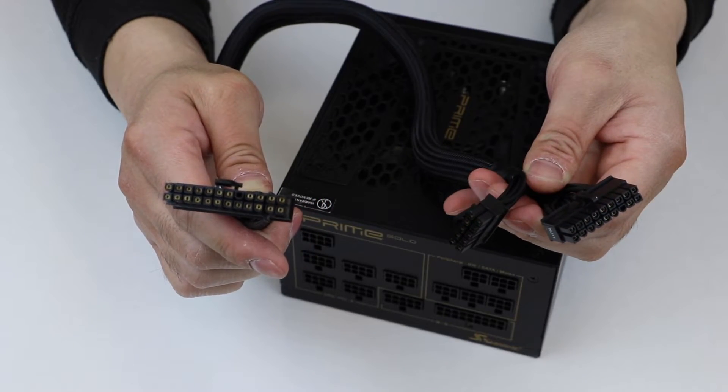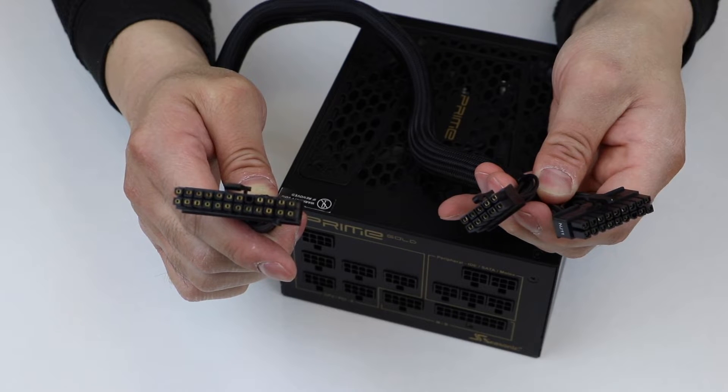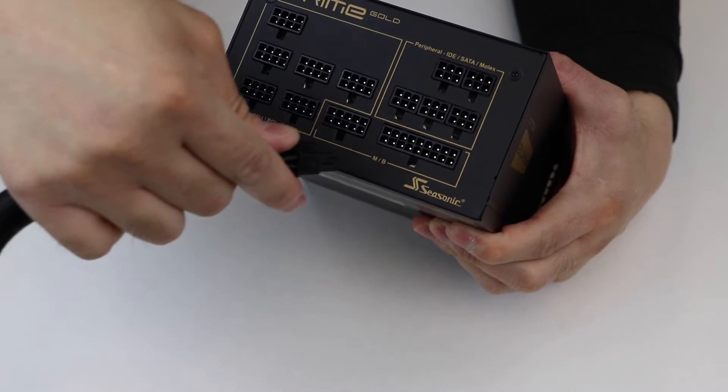Before you start testing, connect both the 18-pin and 10-pin connectors of the motherboard cable to the power supply.